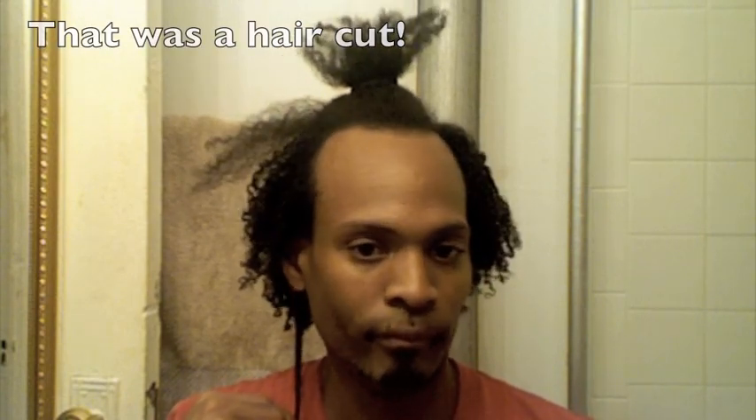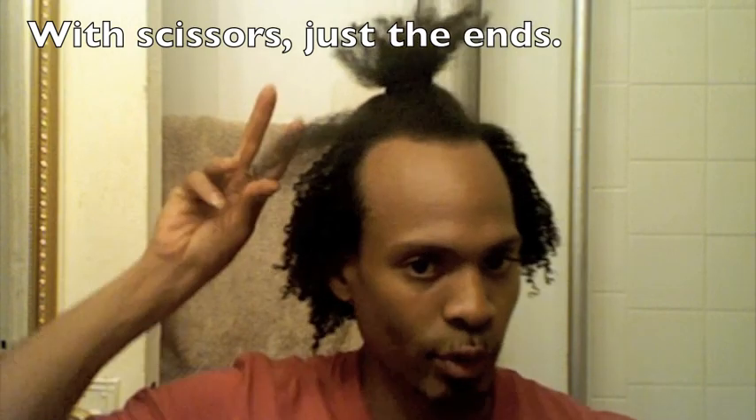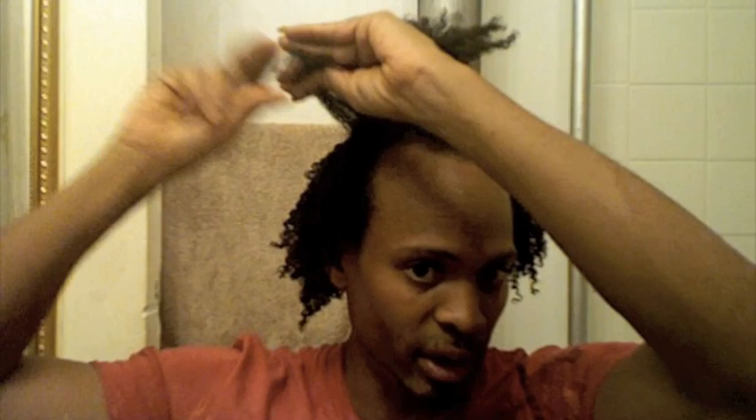My hair is really down to here if you want to see. It's been about a year — almost 2 years — I started growing it out in January of last year. It would be a lot longer than this, but I gave it a trim with the clippers, maybe January, February, March. I've trimmed it two times since then, so all in all I probably cut off maybe 2 or 3 inches. It would have been much longer had I not done that, but my hair was really needing it.